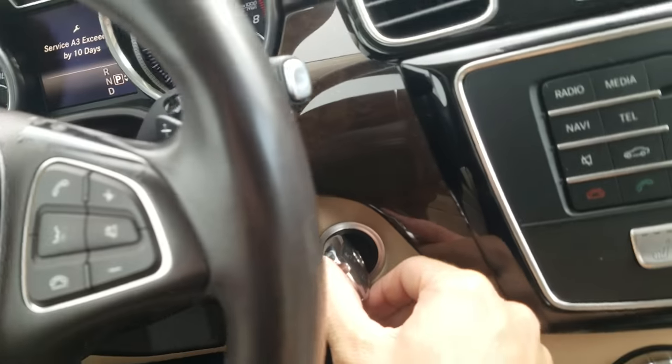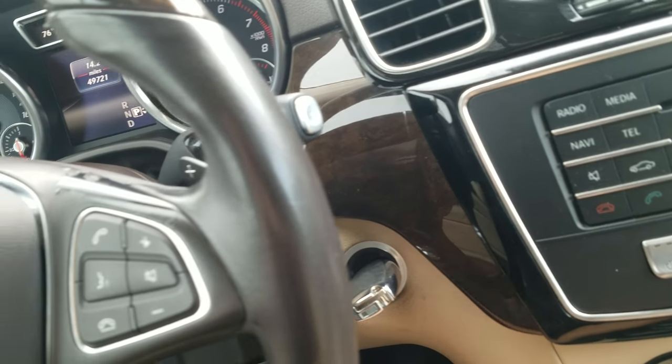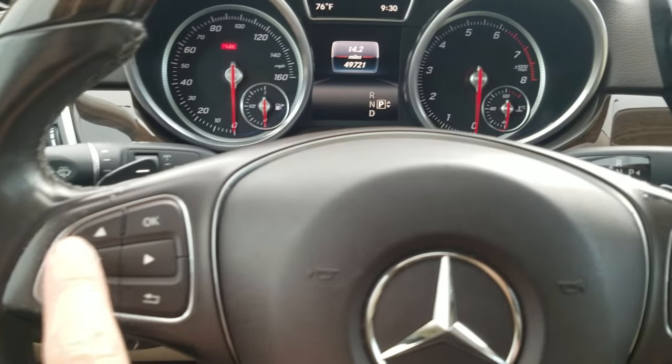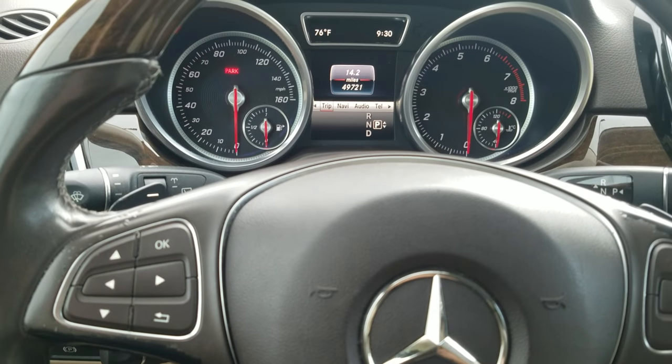First step: turn the car off and turn the key to position one. If you have the push-start button, press it one time. Then you need to have it on mileage or trip, and use the buttons here to navigate left — get it on the trip setting right there.